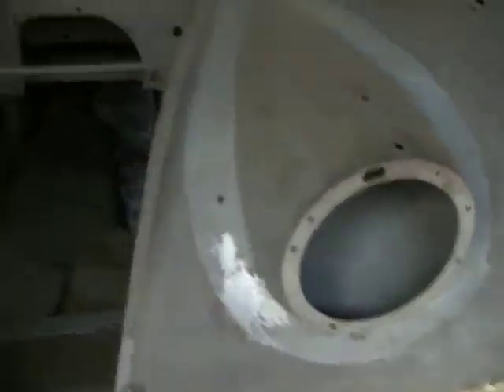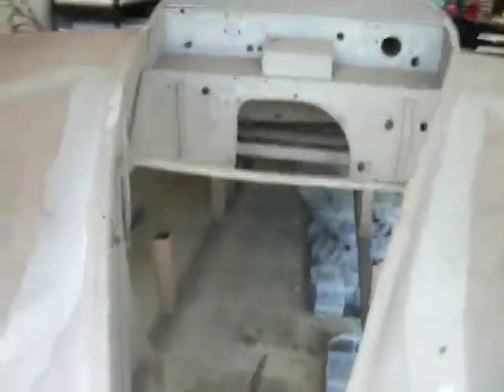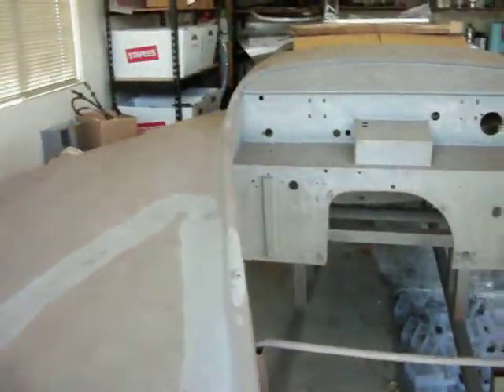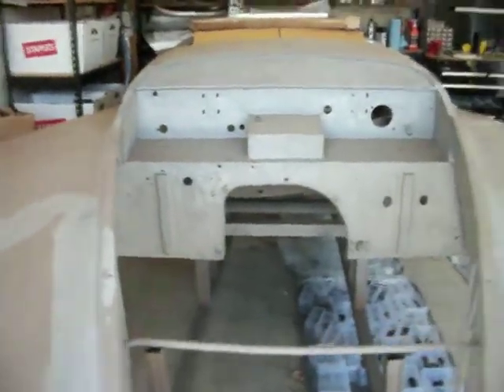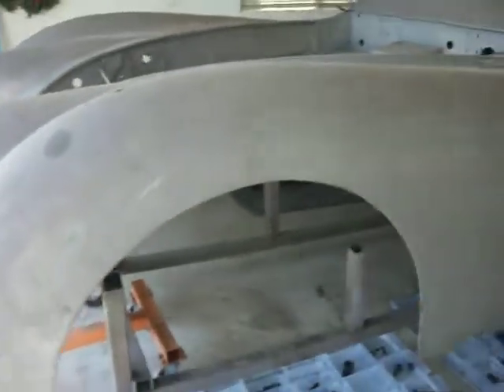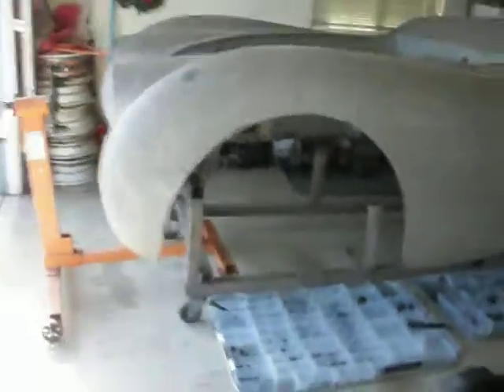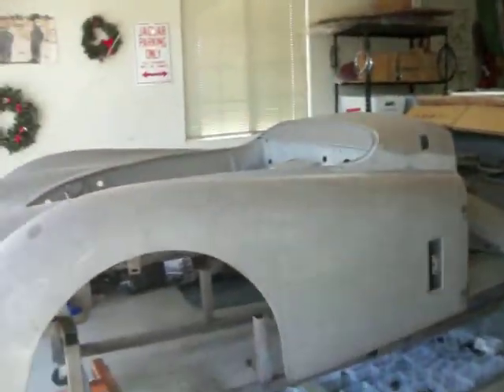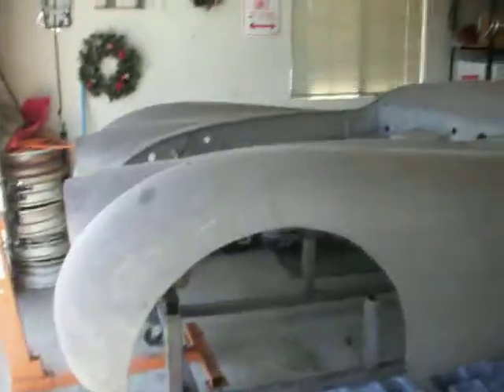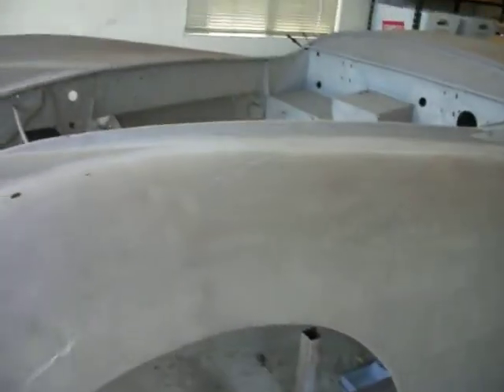So June, July, August — somewhere around there, towards the end of summer — I'm hoping I have all the body work done and possibly the body painted, with luck. I'll probably have to rent a booth somewhere and have the whole body wheeled onto a flatbed, taken to the booth, and I'll do my own painting — underneath, inside out. It's going to be pretty neat.